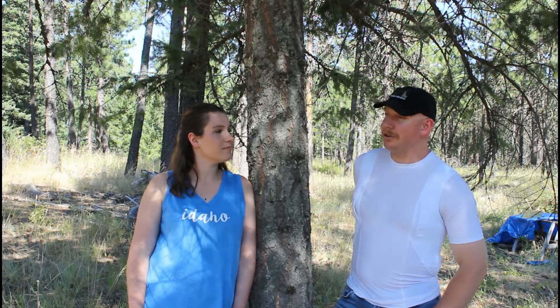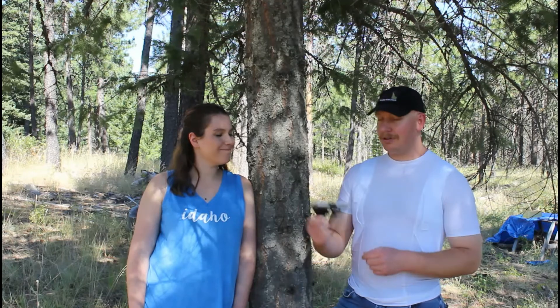What's up everybody? Welcome back to another episode of Idaho Rifleman. We've got another For the Ladies episode. We've got Mrs. Rifleman here. She is going to put to the test the Hornady Critical Defense Rounds. Now we've got her Ruger LCP.